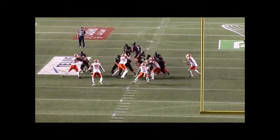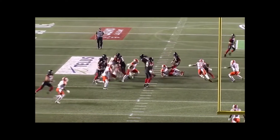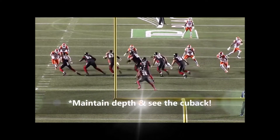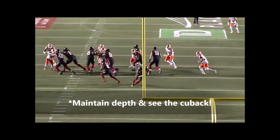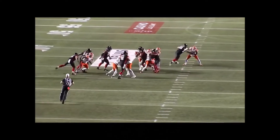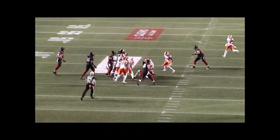Here's another example on a different play — how to defend against a cutback run. Watch 53 on this play. Great patience to maintain depth, he sees the cutback, stays square, and falls back to make the tackle. That's how it's done right there.